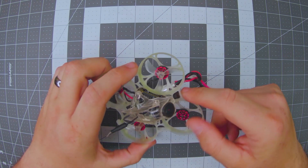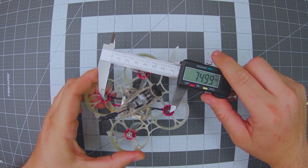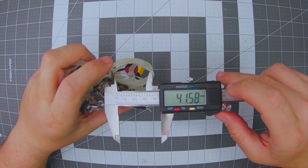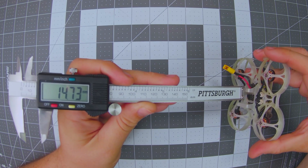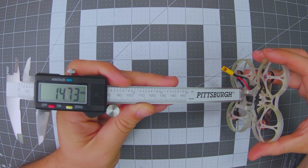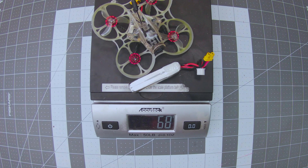Taking some measurements: it's right at 75 millimeters motor post to motor post, running a 1.5 millimeter prop shaft, with plenty of room for 40 millimeter props in the ducts. The battery cage is a hair over 17 millimeters wide and just over 14 to almost 15 millimeters deep. On the scales, this quad weighs right at 40 grams, and with the Tattoo 450 milliamp hour pack we're looking at 68 grams all up.